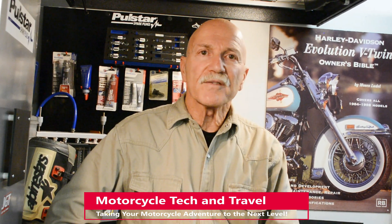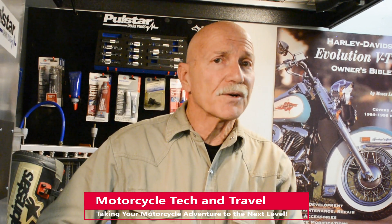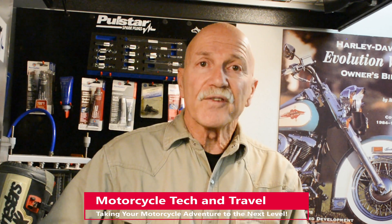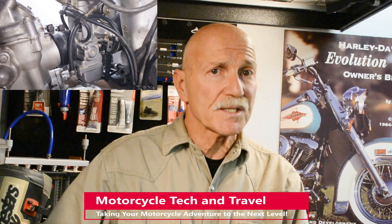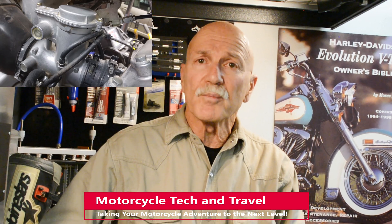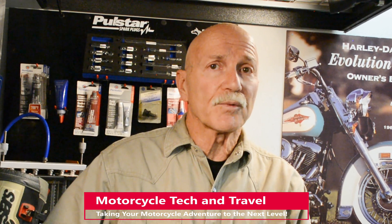Honda popularized the use of Keihin CV carburetors on a wide range of road bikes. By contrast, bonafide dirt-enduro bikes sold for off-highway use only use a fixed venturi carburetor, which provides instant throttle response without regard for exhaust emissions. Fixed venturi Mikuni or Keihin slide carburetors are often sold as aftermarket performance products labeled for off-highway use only, or not for use on public roads.